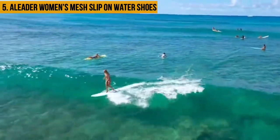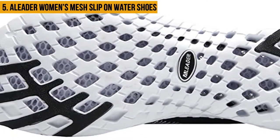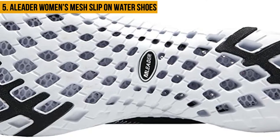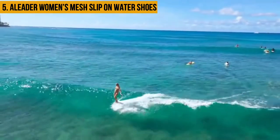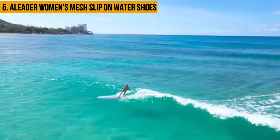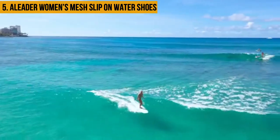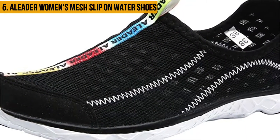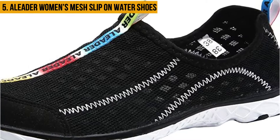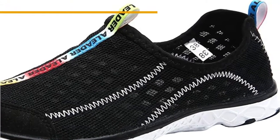It is durable as well, which makes the shoes last long without losing shape. The solid midsole makes the shoes super light, so you don't have to worry about extra weight which can cause back pains. The soles also offer high-end shock absorbing. A-Leader Women's Mesh Slip On Water Shoes features a soft liner that contributes to unbeatable cushioning. However, it is quite expensive for those on a tight budget and has issues with sizing.